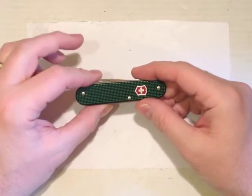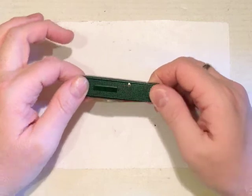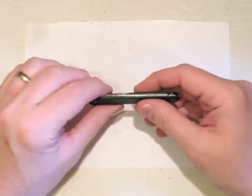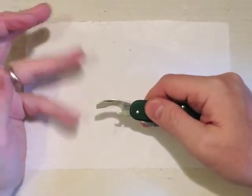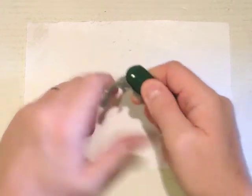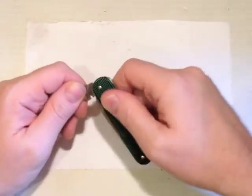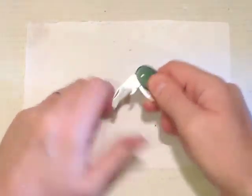So what do you get with the Bantam? Apart from the colour it's a fairly standard ALOX Bantam — it's an 84mm knife, referring to the closed length. We have the combi tool: screwdriver, bottle opener, can opener, wire strippers, and that has a nice half stop. Obviously if you're using a screwdriver like that it helps to keep it safe. Lovely snap.